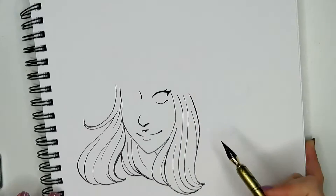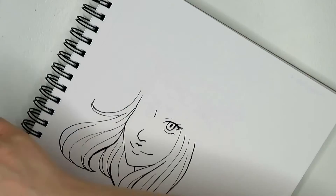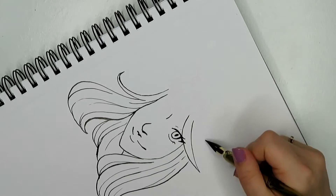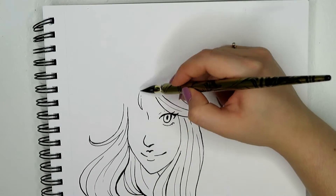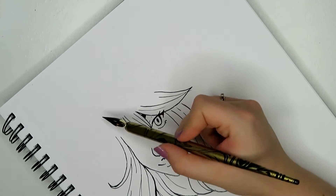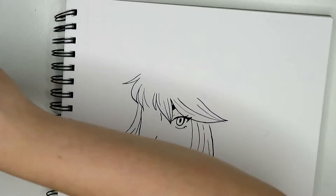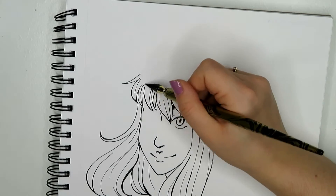So, to talk about the draw this again challenge — this piece I did about two years ago exactly. I think it was October 6th two years ago that I drew this, and now I'm doing it again on October 7th. So it's about two years and a day since I did this. Maybe I should have planned it out so I did it on the 6th, but whatever.